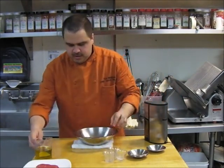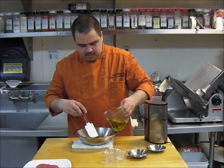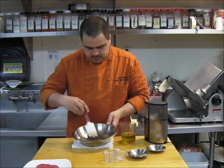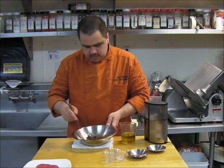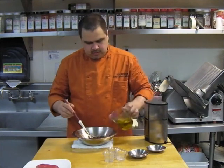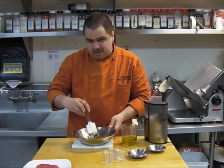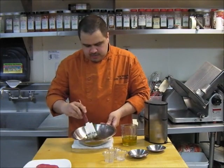Now that they're all ground up, slowly add olive oil until we get to the right consistency. A little more. You can see I only use about a half a cup. That is generally what we're looking for.